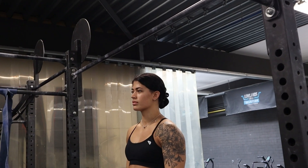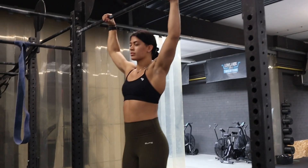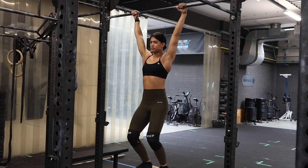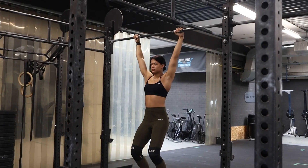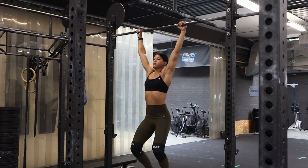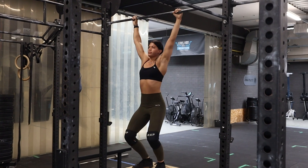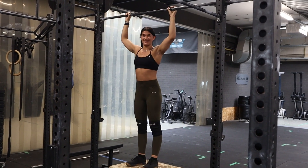The movement standards for the jumping pull-up are as follows. The athlete needs to have 15 centimeters between their head and the pull-up bar when standing on top of a box. When starting the movement, the athlete needs to bend their knees and have fully extended arms at the bottom position. To complete a rep, the athlete needs to reach their chin over the bar and get back onto the box with their arms in a fully locked out position.